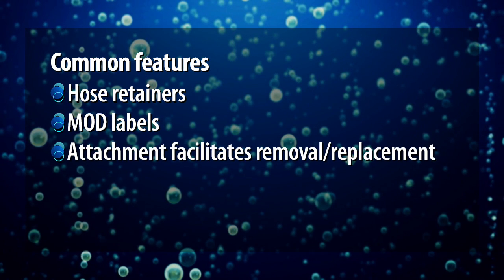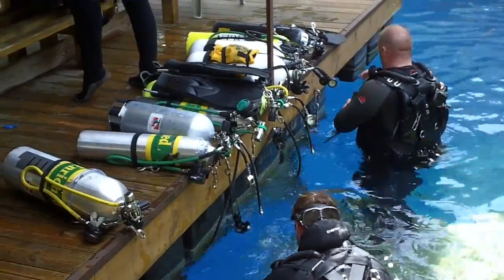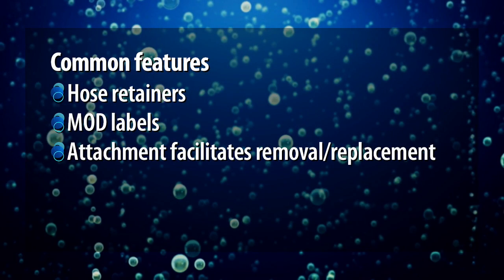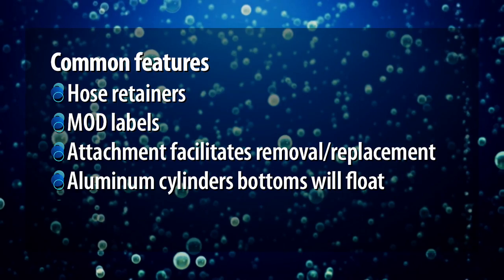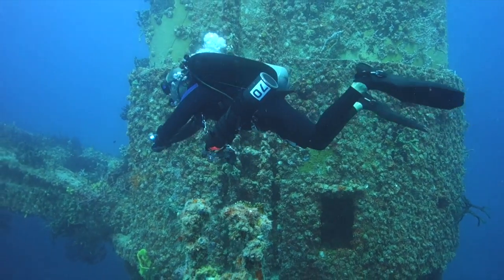Bear in mind, the strap lengths listed previously are generalizations. You will need to experiment to find the lengths that work best for you and which allow you to attach and remove cylinders with the least effort. You should also be aware that, underwater, the bottoms of aluminum deco cylinders will tend to float upward — a phenomenon that becomes even more pronounced as you breathe the bottles down. This seldom causes any problems, however.